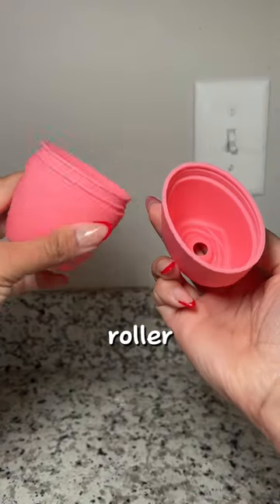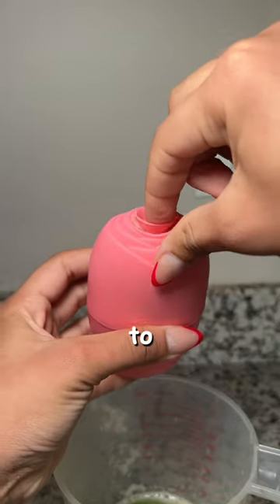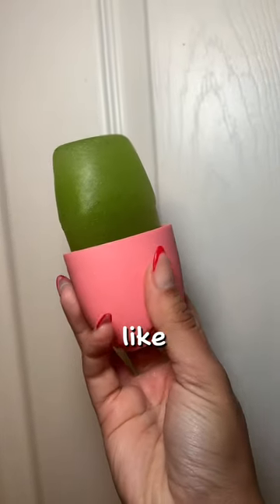Then you're gonna grab your ice roller thingamajig, and you're gonna pour the juice in there. Then we're going to refrigerate this for a couple of hours so it's frozen. And this is what it looks like — so pretty.